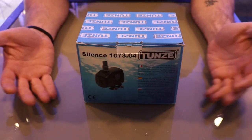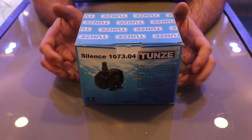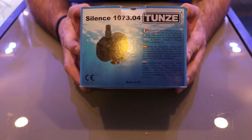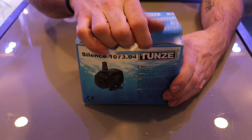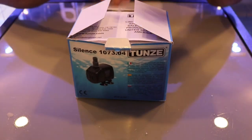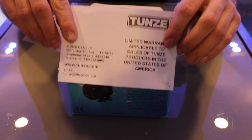Let's come up close and personal — let's see what's in the box and check it out. So here we have the Tunze Silenz 1070.4 return pump. Let's open up the box. As soon as we get it open, we're greeted with the limited warranty card — remember, you've got 24 months on your pump.